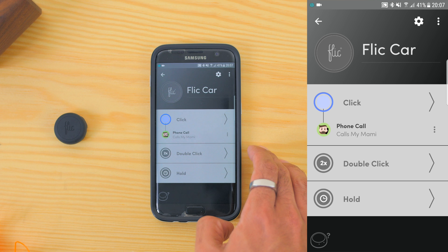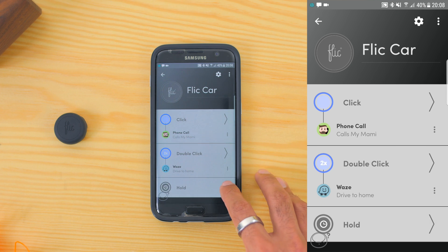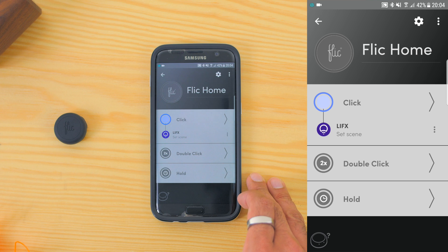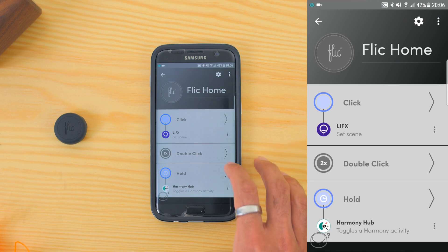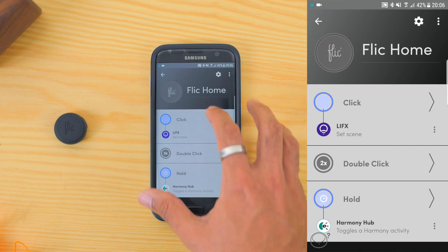For my Flick in the car, a single click will speed dial to my wife's phone. A double click will open Waze and navigate me home, and press and holding the button plays my Spotify to a predetermined song. As for the other Flick which I use at home, a single click changes to my night light scene through my LIFX bulb. A double click triggers my Xiaomi Yi light bulb through its IFTTT integration, and when I press and hold the button, it triggers my goodnight activity from my Harmony Hub to turn everything off.